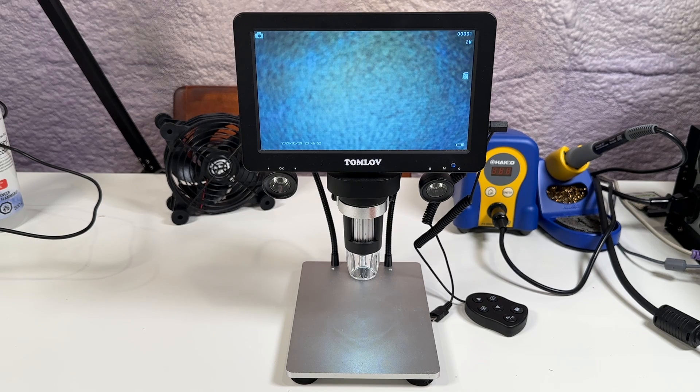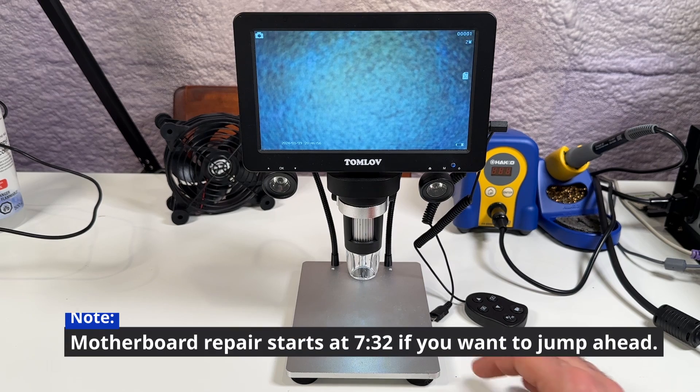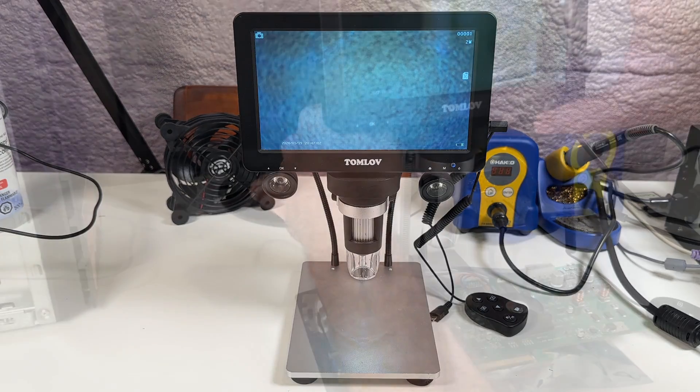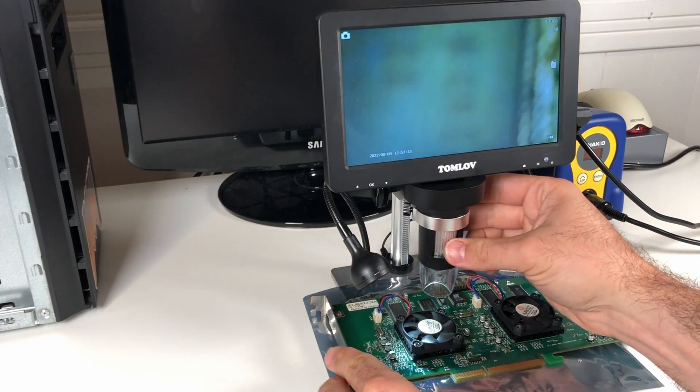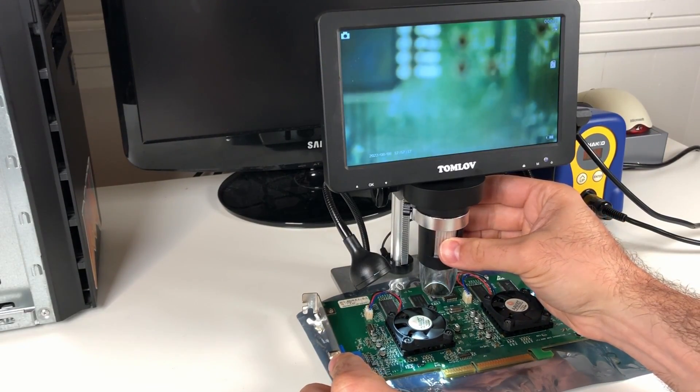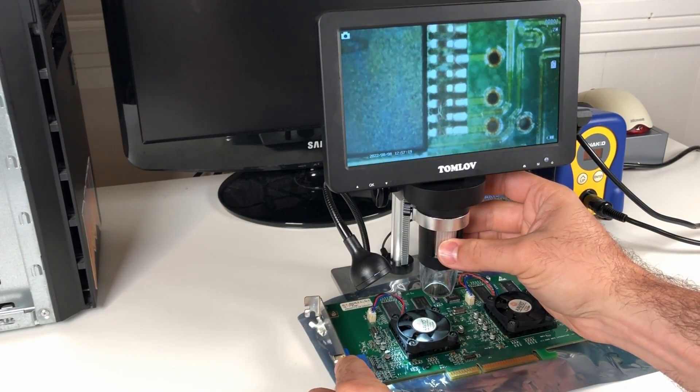If you've been following my journey learning about electronics repair over the last couple of years, you've probably seen me use this digital microscope. I got it a couple of years ago now. It's a 7-inch display model made by a company called Tomlove, and there are numerous similar looking products from a wide range of companies that you can find on places like Amazon for anywhere between about 100 and 200 US dollars.